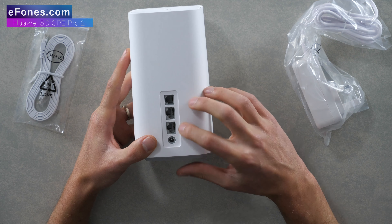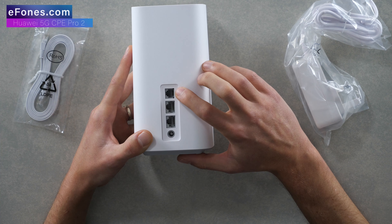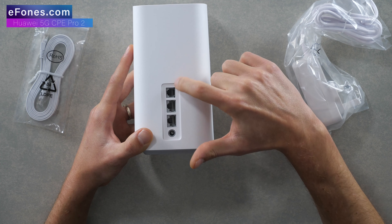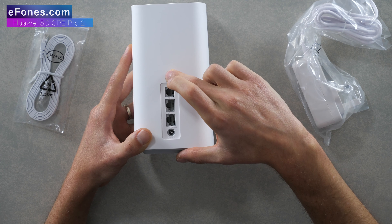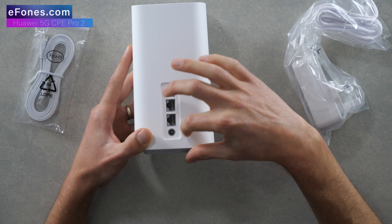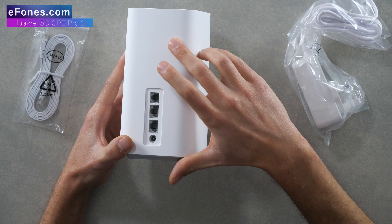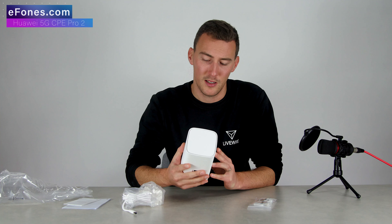We've got two LAN ports, one of which is the WAN port, and at the very top there's your telephone port or RJ11 port, followed by your power port. On the previous generation there was a power button on the back as well as two TS9 ports for an external antenna. This model does not have any TS9 ports for an external antenna — I'd imagine it has a more improved built-in antenna system.